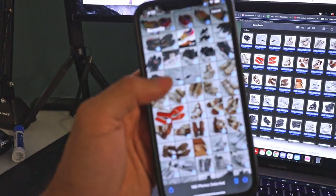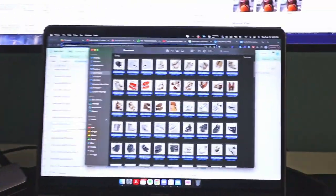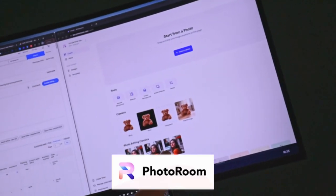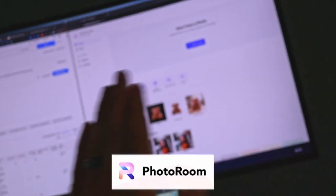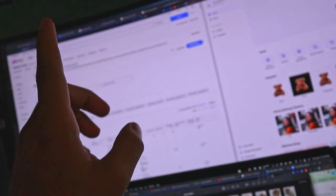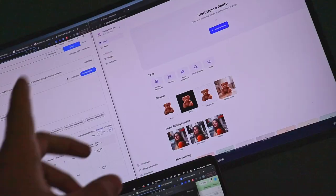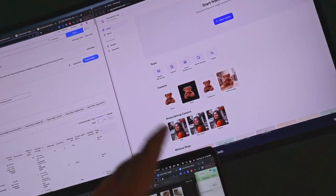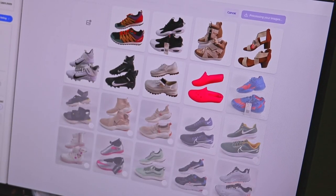I just took all those photos off my phone and airdropped them onto my computer. There's a program called PhotoRoom, which we are a huge fan of — it makes a crisp, white, clear background — and then we'll go over to the eBay listings from there. Everyone usually asks in videos like this what PhotoRoom is and how we get such a crisp white background, so we'll drop a link in the description below.